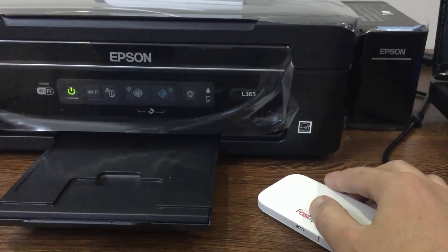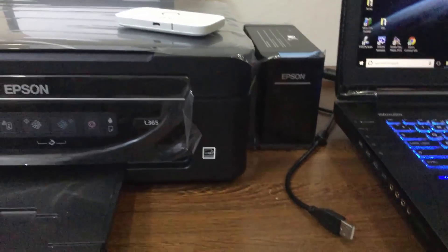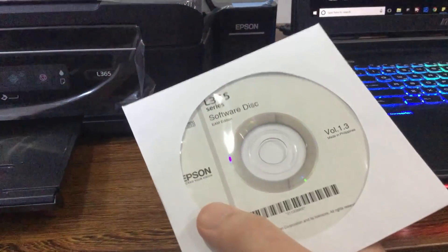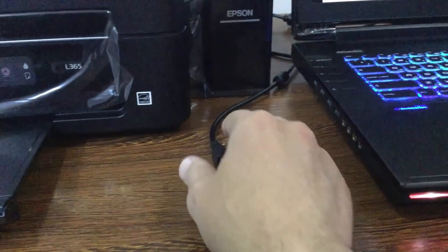So let's put this aside for now and bring the software disk for the printer and play it. Also, make sure that you unplug the USB cable for the printer — you don't need it at the moment.